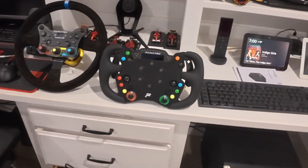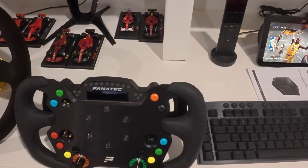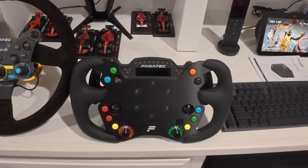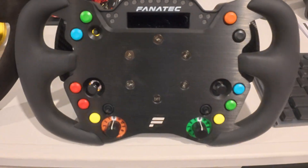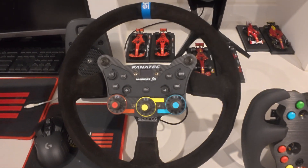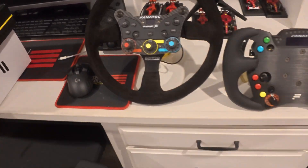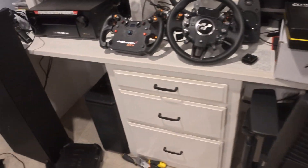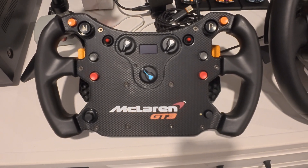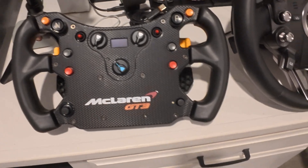I got a lot of new stuff from Fanatec. No matter how much we talk about flight sim, we always go back to racing. This is their new GT3 Endurance wheel — I received it yesterday. I also got the rally wheel on Black Friday. And I picked up this older wheel for $199 — it had free shipping and a free QR too, so I couldn't say no.